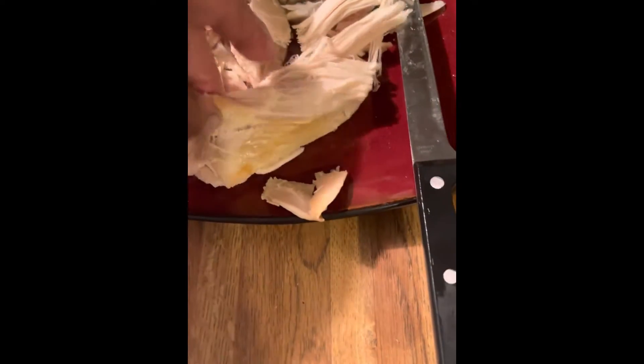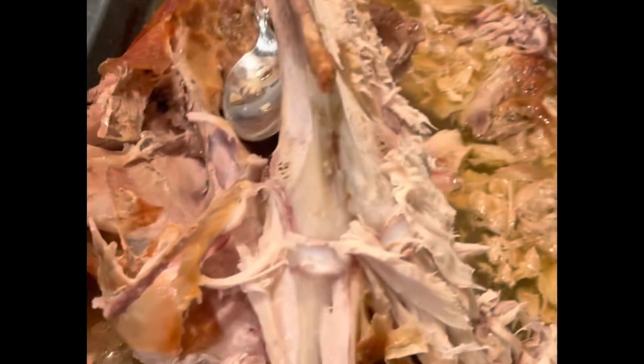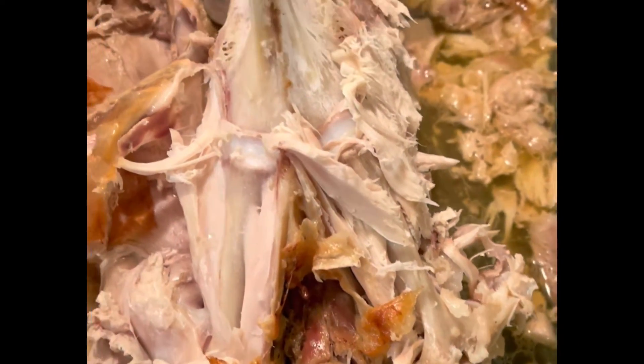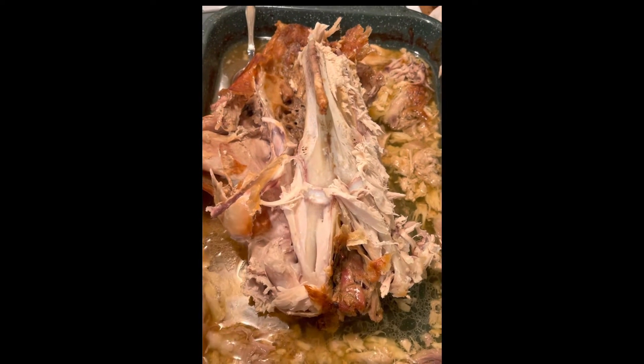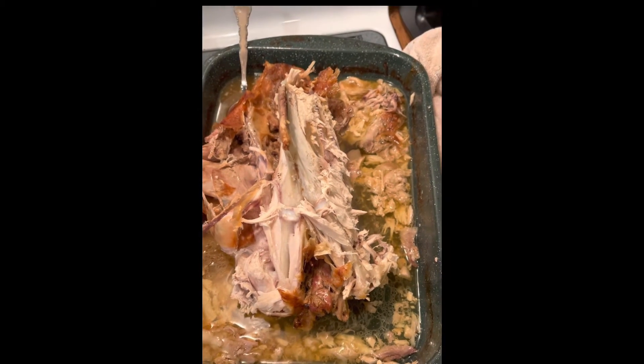That's a couple different things you can do when you get the turkey breast off. And then obviously the rest of this, if you want to just take out your pan drippings — I added two cubes of butter in here and the rest just came out of the turkey. Dip all the meat in here and put it on the plate, and if you reheat it or use it on a sandwich, it's extra juicy.